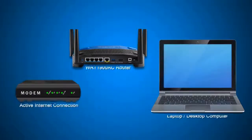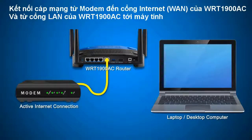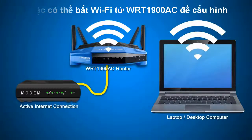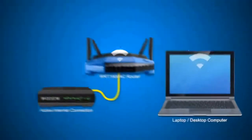Step 1. Connect your computer to the router and your router to your modem using an Ethernet cable. If you want to setup the router using a wireless computer, connect it to the default wireless network name or SSID. The default SSID and wireless password are located on the quick start guide and also printed on the label at the bottom of the router.